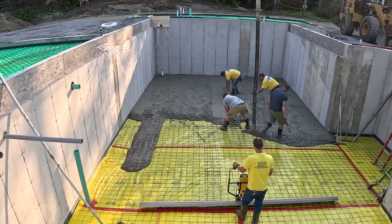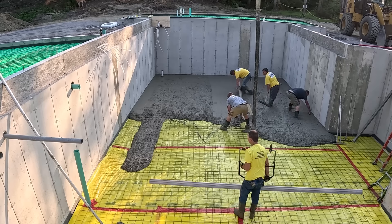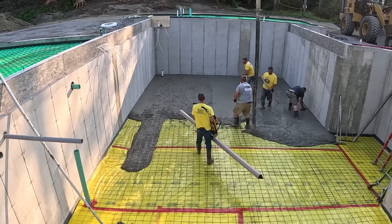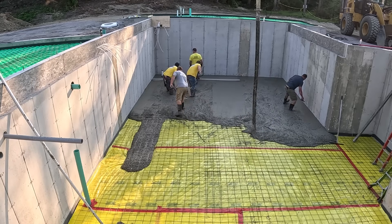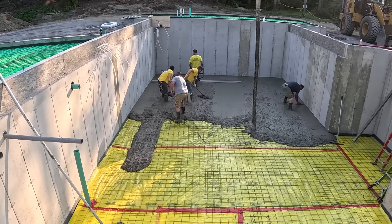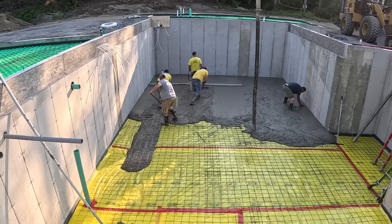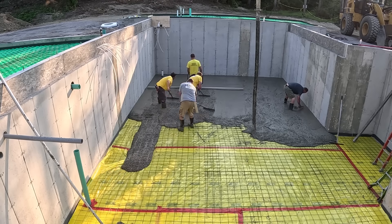This is a typical job, a typical day for us pouring concrete. We do concrete like this at least five days a week — houses, garages, patios, stuff like that. So if you want to learn how to do this stuff, make sure you click on the link to the Concrete Underground down below in the show notes or the description of the video. In there is all my trainings about how to do stuff like this.